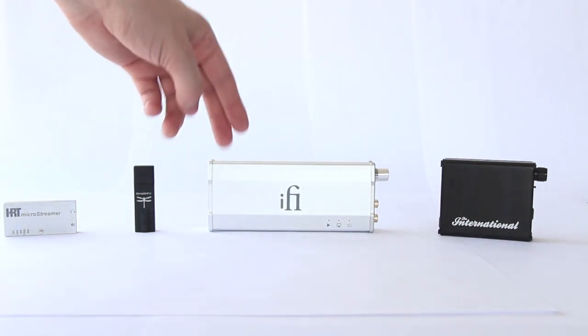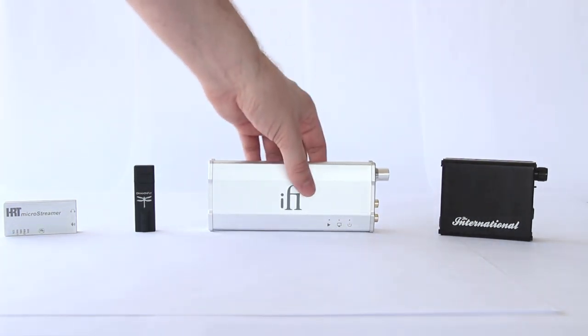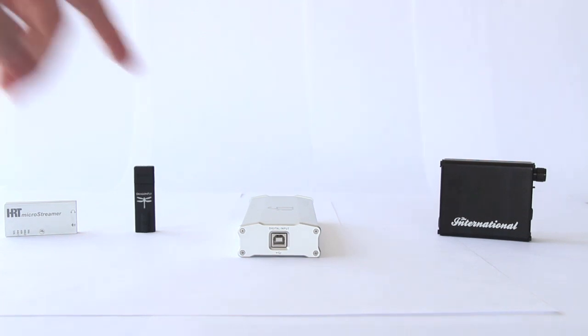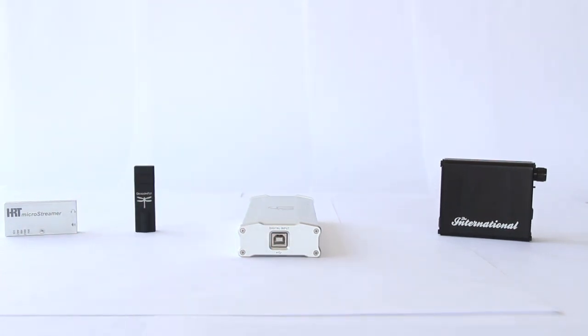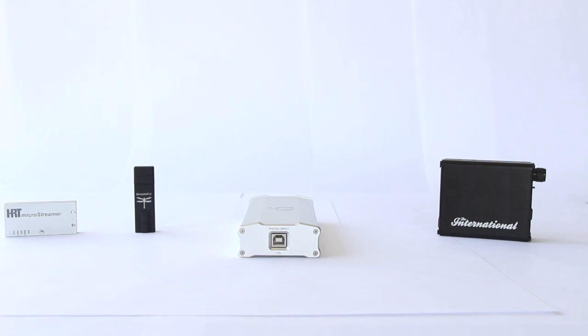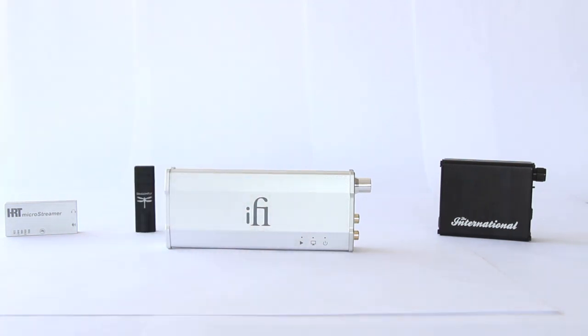In the middle here we have the iFi DAC called the iDAC. It's a little bit larger in size — the largest one I have here — but it is powered through the USB port, which I find to be a nice definition of portable in my book. The signal and power both come through there. It has three indicator lights; these do not indicate resolution, but they do let you know if it's getting a signal, if it's connected, and if it's powered up.